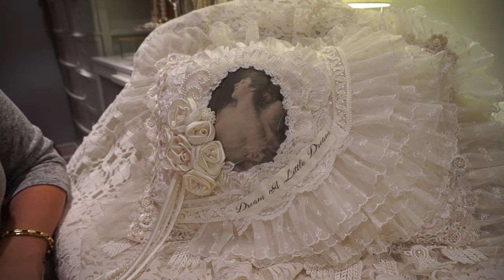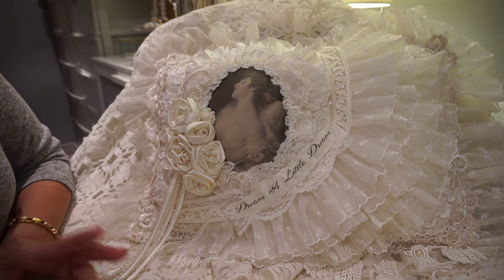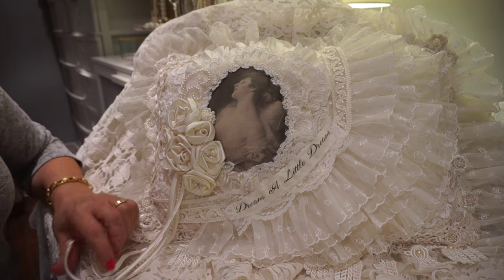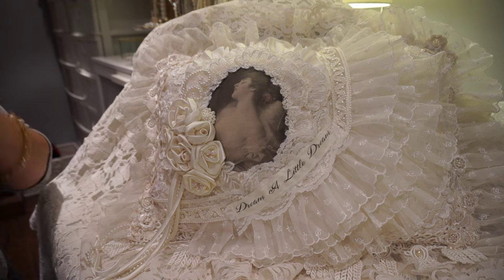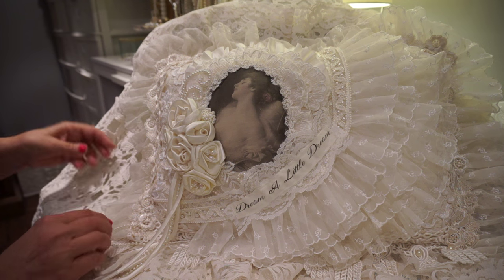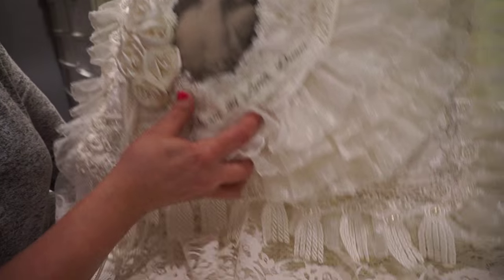In the meantime, I have started crafting a little again and the first project that I completed was this pretty vintage pillow. I have posted some pictures on Facebook but I did mention that I would do a video on it. This pillow is called Dream a Little Dream.